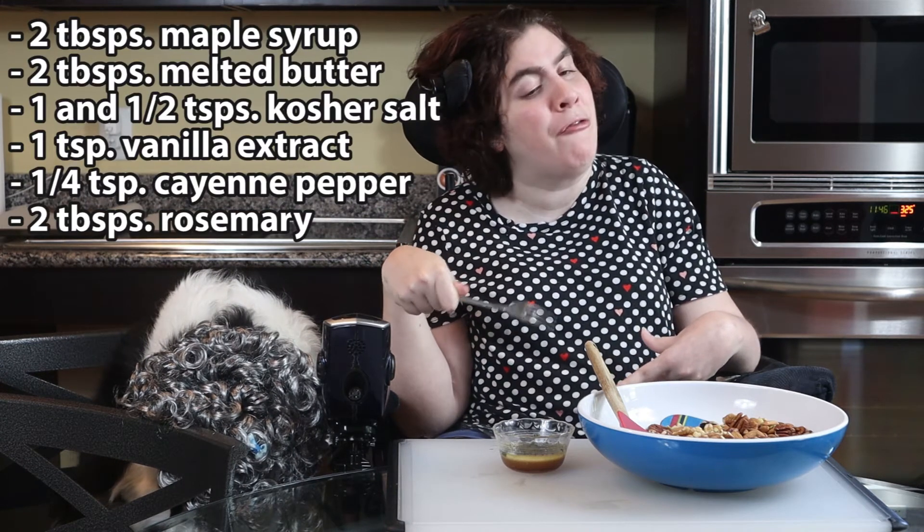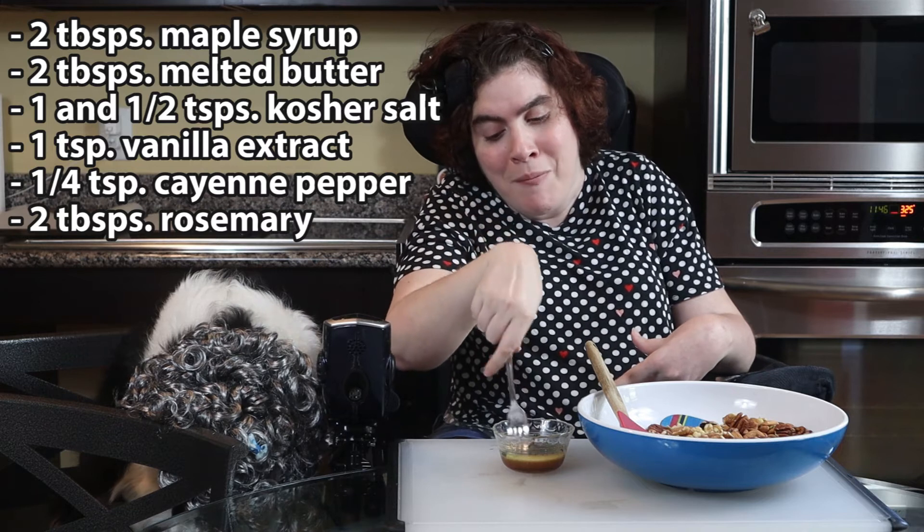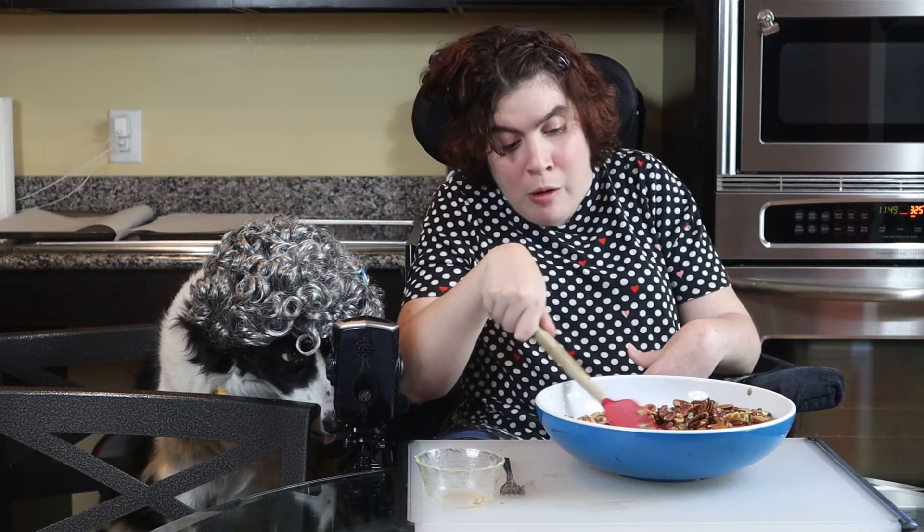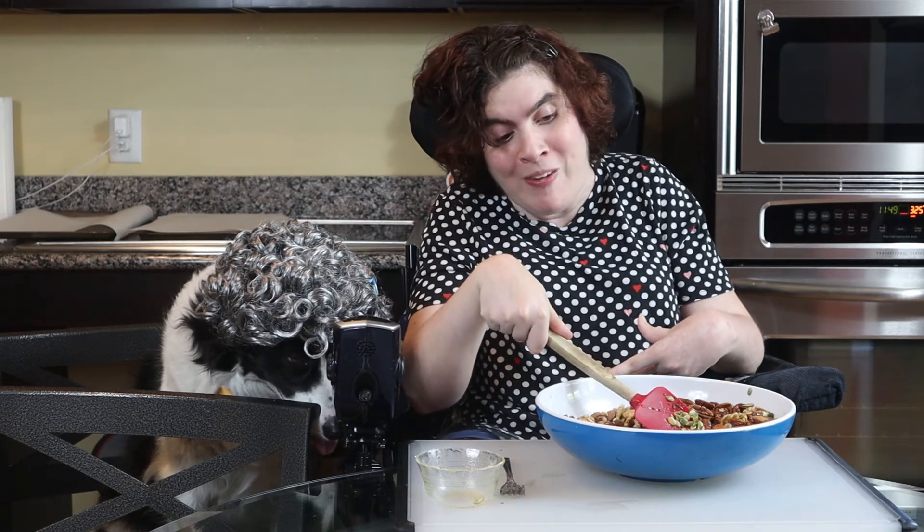I pre-mixed my liquid ingredients with my seasoning, and I just added fresh rosemary from my herb garden. My oven is preheated to 325. I'm going to add this mixture on top of the nuts and mix thoroughly until the nuts are coated completely.